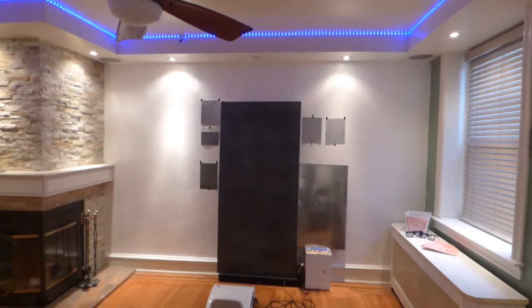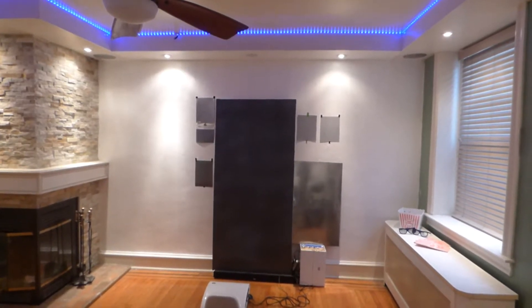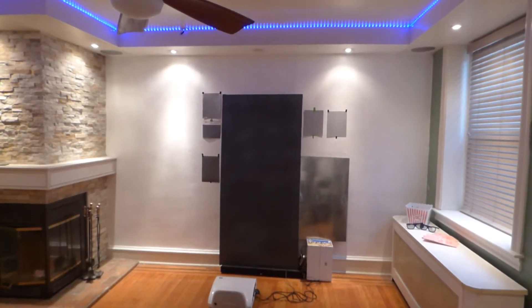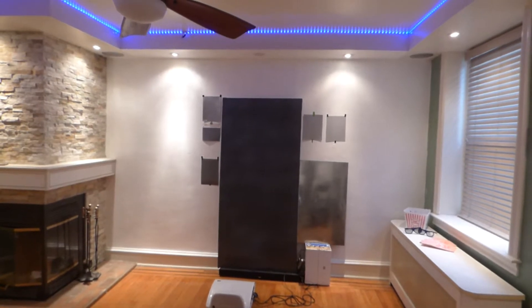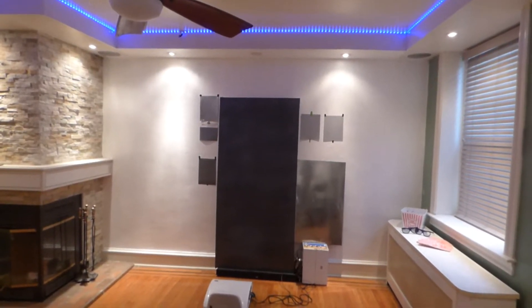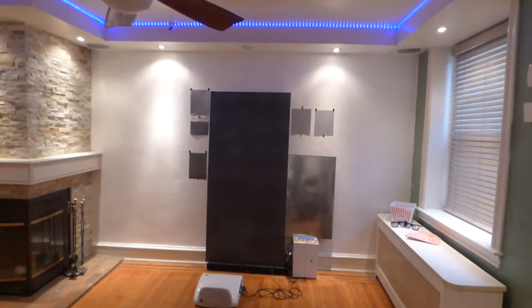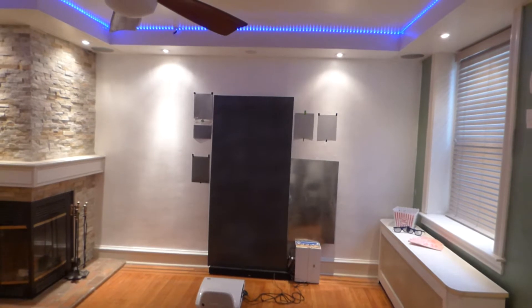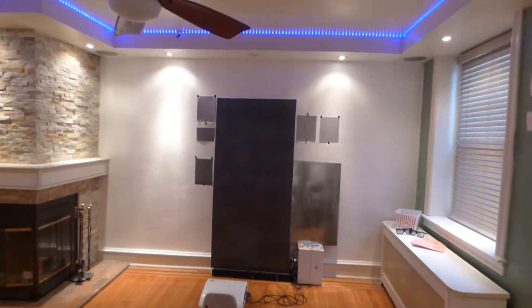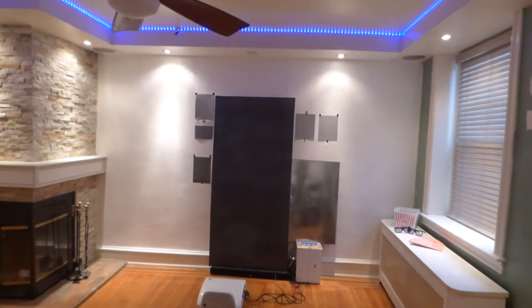I've seen some videos popping up here and there about people talking about how their black screens are the best, their black screens are better than any other black screen out there on the market, they have the blackest screen in the world. Well, let me explain something to you. Black is black — you can't get any blacker than black. If your screen is black, it's not the blackest screen in the world, it's just simply black. But let me explain something in this demonstration: there is a difference between having a black screen and having the brightest black screen.